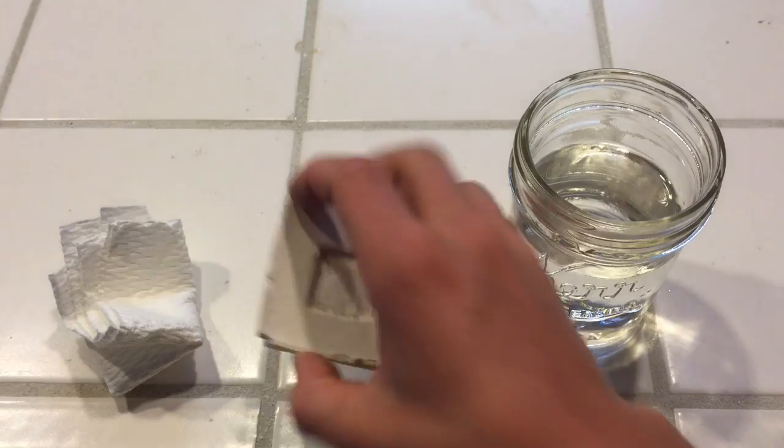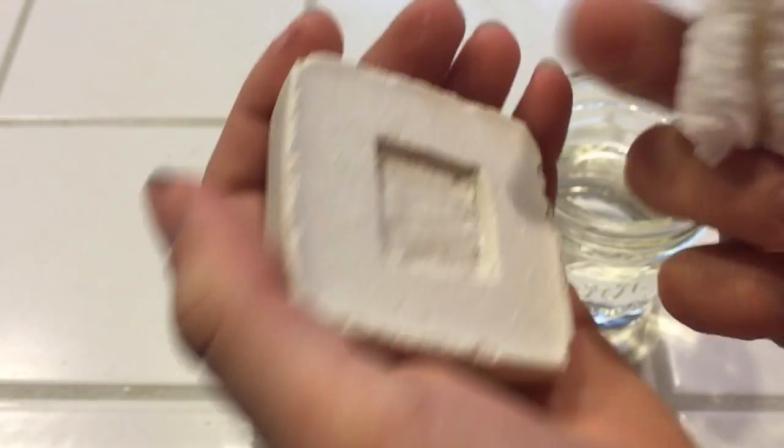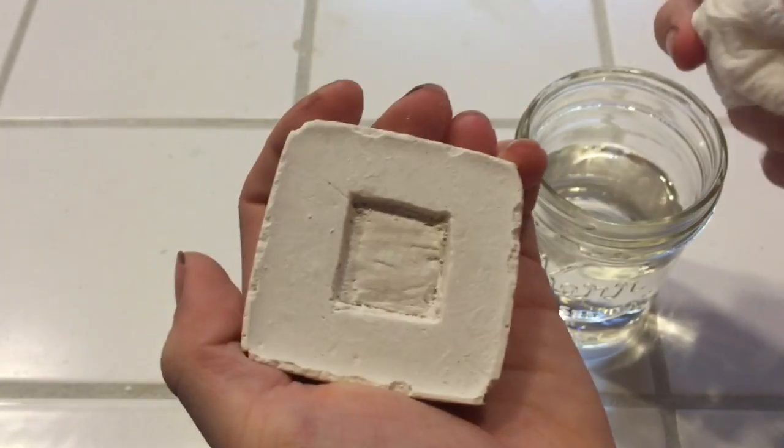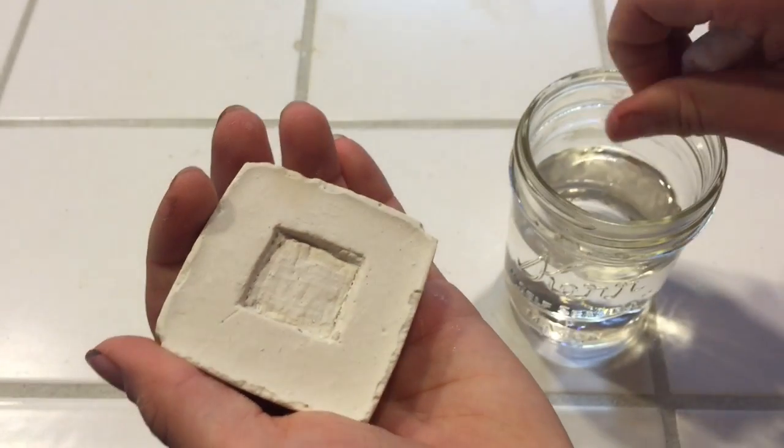Okay guys, I'm done carving it. Now what you're going to do is take a paper towel and a glass of water, fold it up so you have a little corner, dip it in, and use it kind of like sandpaper to smooth it out. You can also use your fingernail or the X-Acto knife or some other type of knife to get it more flat.